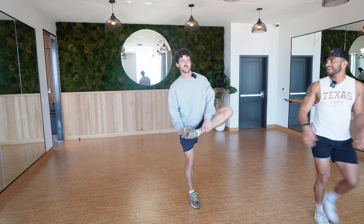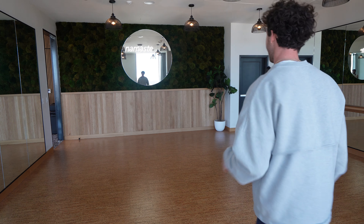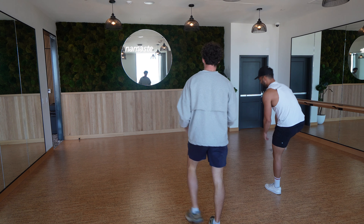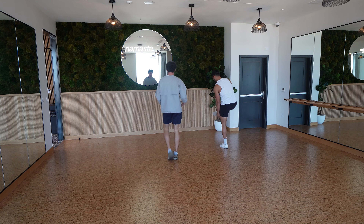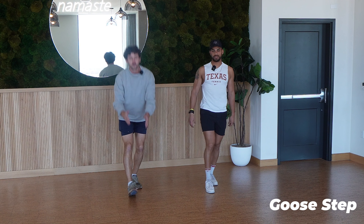Then we do heel pickups to help the glute and hip flexor area. I need to start stretching before I play tennis. Normally I'm coming straight off of work — the match is at four or five and I just roll out of my car after sitting at a computer all day and get to work. Then we go goose step — kind of straight leg, slight bend, and just lean down into it for the hamstring.